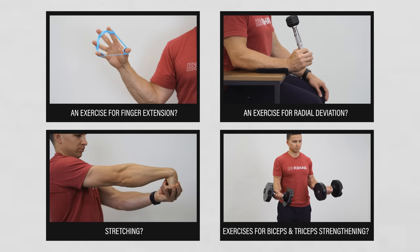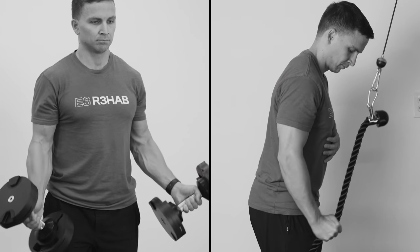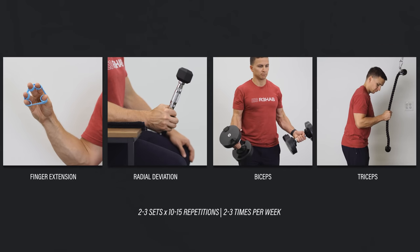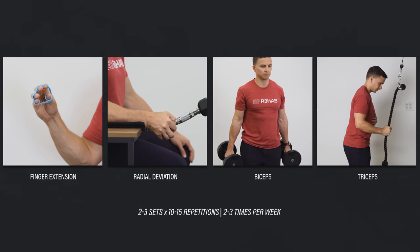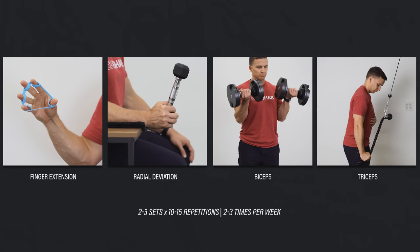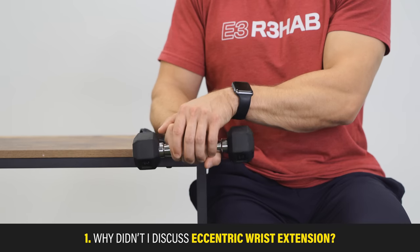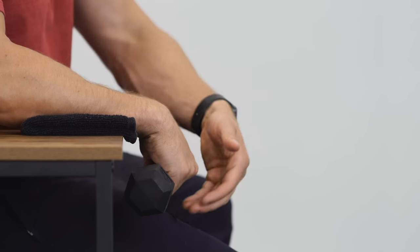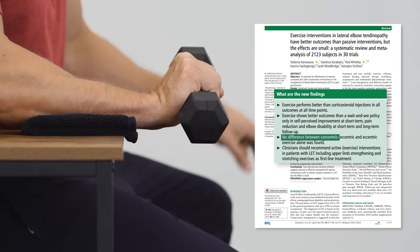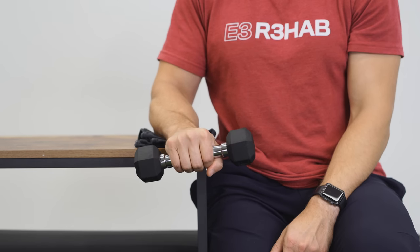Biceps and triceps strengthening wasn't included because it isn't always an essential component of rehab. You're welcome to incorporate any of these — finger extension, radial deviation, or biceps and triceps — for two to three sets of 10–15 repetitions, two to three times per week. Eccentric-only wrist extension was excluded because Karinasios et al. in 2021 found no difference between concentric-eccentric and eccentric-only exercise. Just perform every exercise slowly and with control.